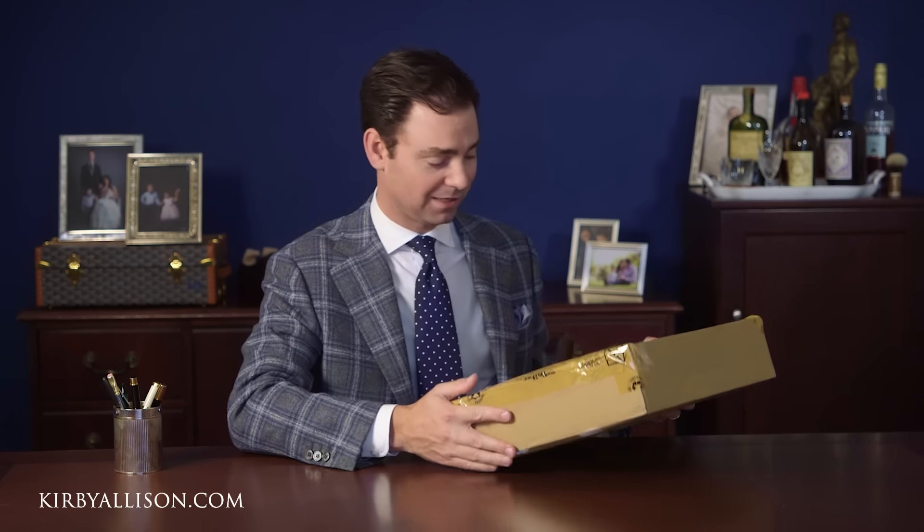In today's video I'm excited to unbox another jacket from MyTaylor.com. You'll all remember in one of our last videos we had Joe and Divij Hemrajani here in our offices to talk about seasonal wardrobes, and so this is a new jacket that is going to go with some trousers that I had them make.